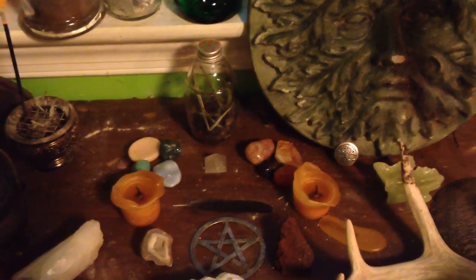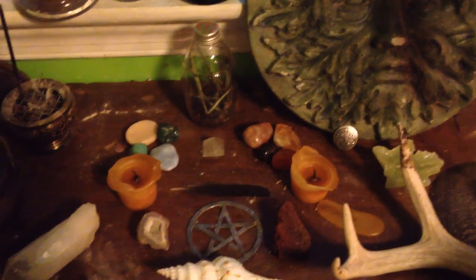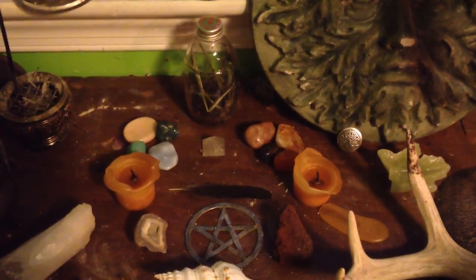Good evening, everyone. This is Fuchsia Moon. I am making a video today to talk about how to compartmentalize your altar.